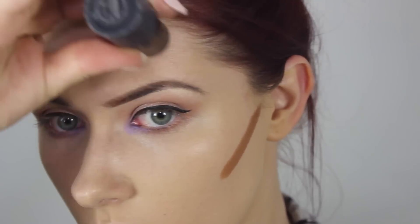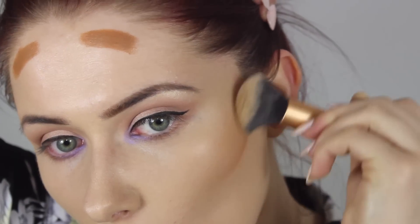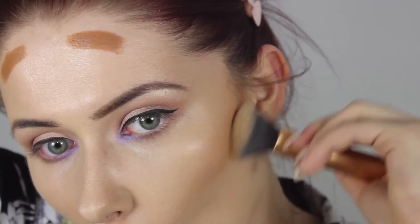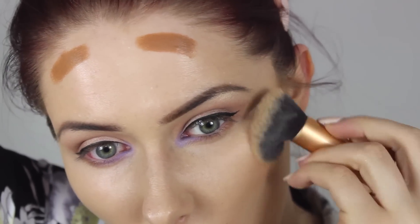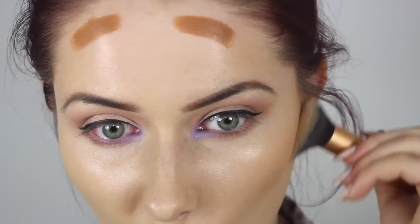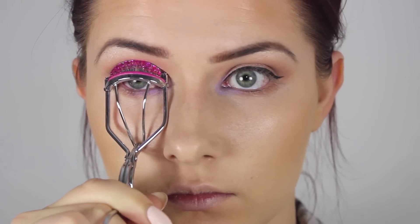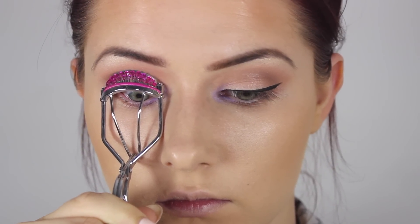Then I added a tiny little bit of contouring, mainly just for warmth to my face. This is from the NARS multiple sticks — I drew some lines under my cheekbones and on the tops of my forehead. I also put a tiny little bit under my lip, but unfortunately the camera was too zoomed in and I didn't realise until afterwards. Just the tiniest bit under my lip to make it look a little bit fuller.